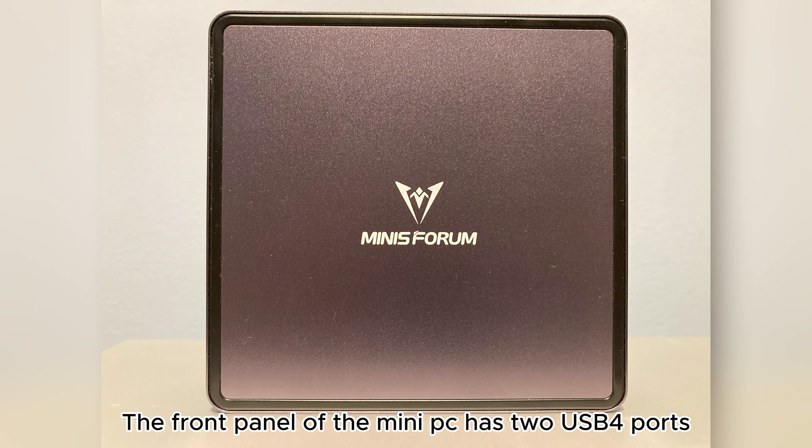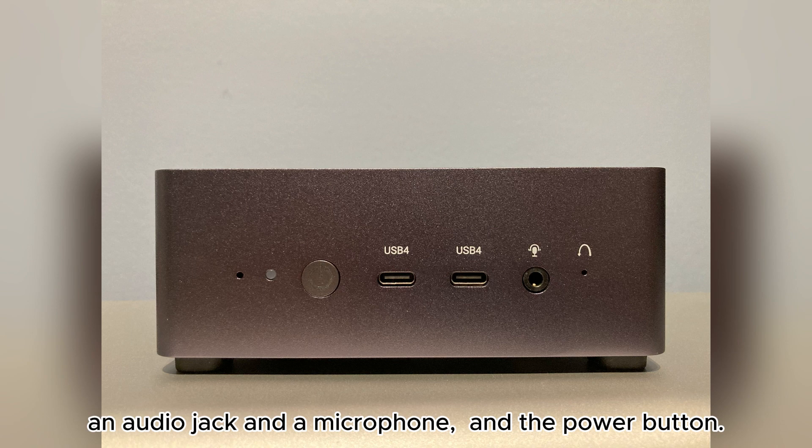The front panel of the mini PC has two USB 4 ports, an audio jack and a microphone port, and the power button.